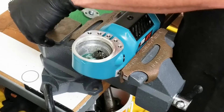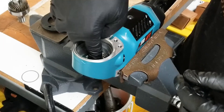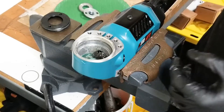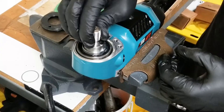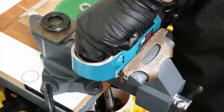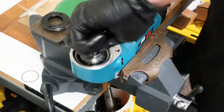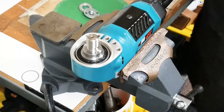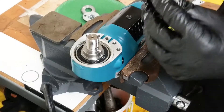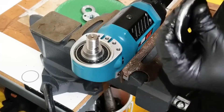Go ahead and reinstall your wave spring in the recess for the bearing pocket, then reinstall your gear set assembly. Press or push it in and make sure everything is still spinning freely. Now apply a small amount of Loctite 567 to the lock ring cover — you don't need a lot, just enough to go through the threads.